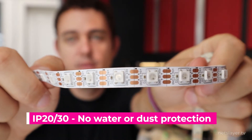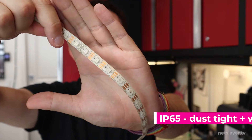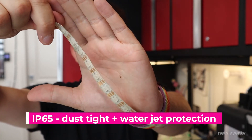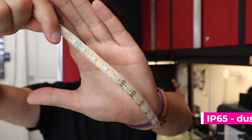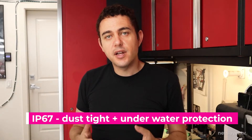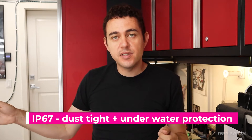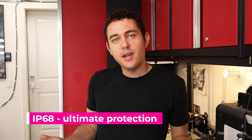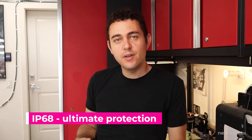LED strips can be purchased with different IP ratings that provide different kinds of water and dust protection. This one here has no waterproof protection — you can just see the printed circuit board. IP65 has a silicone coating on top of the LED strip providing protection from water, dust, and adds a little rigidity. IP67 means a whole plastic sleeve that the LED strip slips into, providing the most water protection. IP68 is a combination of both the silicone coating and the plastic sleeve. The more IP protection you require, the higher the cost.